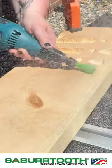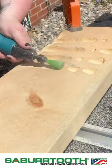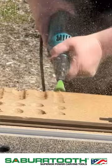I am demonstrating on oak and pine so that way you can see how these carve on a soft wood and a hard wood.